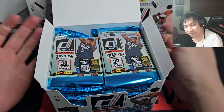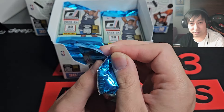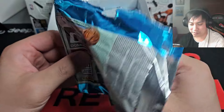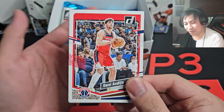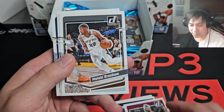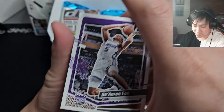Ant-Man on the cover. Kind of getting scatterbrained now — it's like 3 AM, so wish me luck. Let's enjoy this. If you like these videos, leave a like, leave a subscribe — it helps me a ton. These are not cheap videos to make. This is a $300 box, that means every card should be worth at least a dollar minimum, right? Denny Avdija — that is your base design, very similar to previous year's designs. We just care about the rookies and the hits honestly.